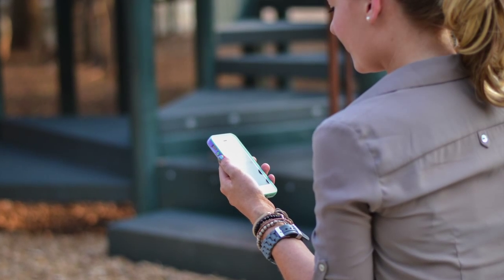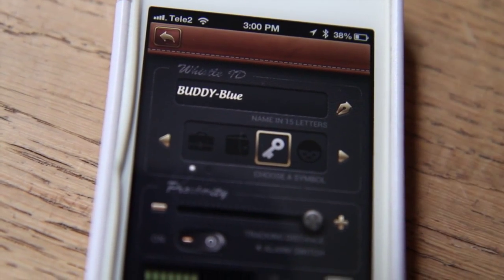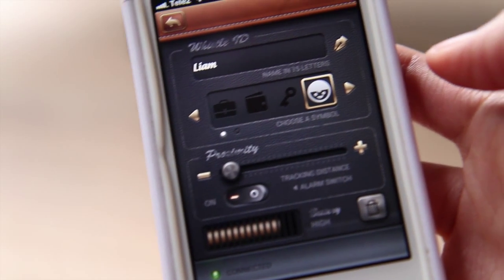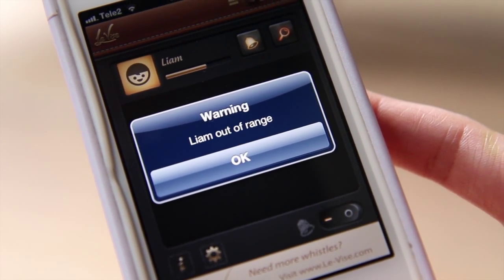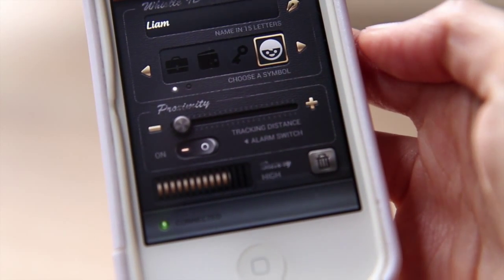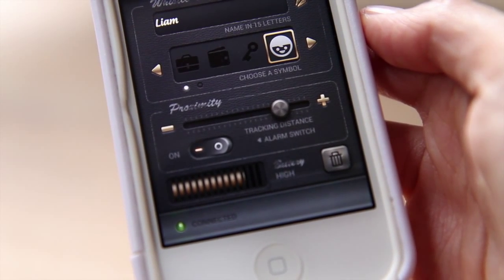If you want to track your child closer, you can click on the icon and enter the custom setting for each BuddyTag. Simply adjust the proximity slider to the left to decrease the proximity, which means decreasing how far you would allow your child to be away from you before the alarm sounds. You should experiment with the proximity adjustment at an outdoor setting, such as the playground, and also an indoor setting, such as your house, so you can get a sense of how the proximity sensitivity varies.